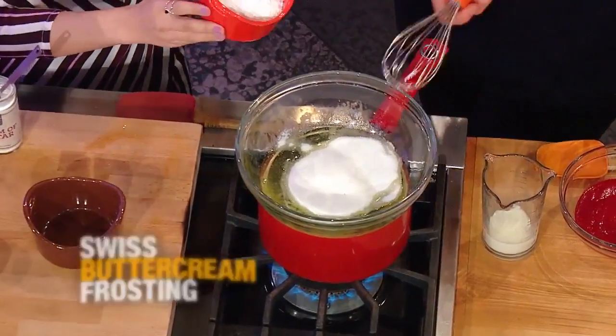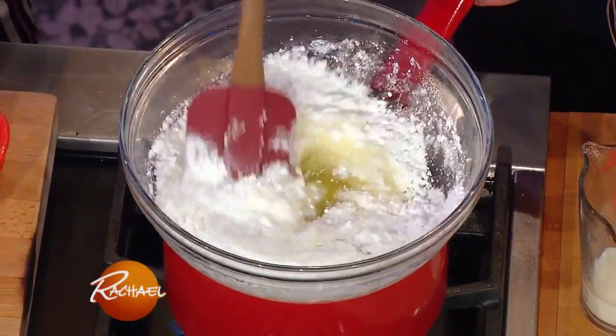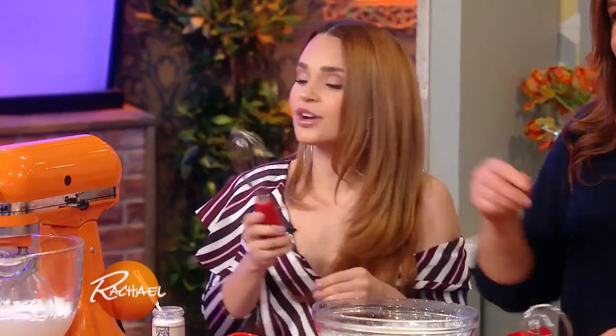Powdered sugar. A little bit of vanilla extract. And a little bit of cream of tartar. And then you're just gonna whisk together until all of the sugar is dissolved.